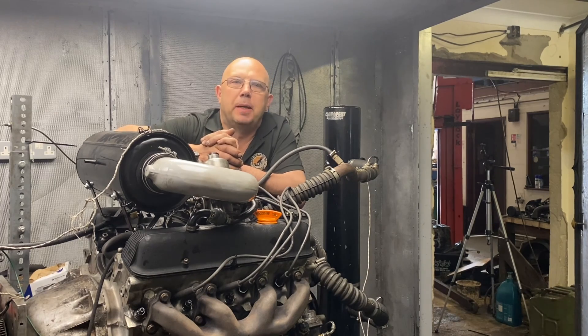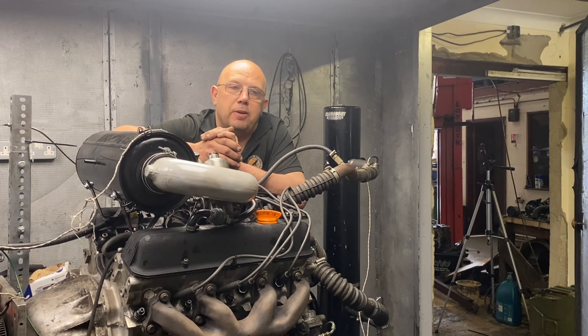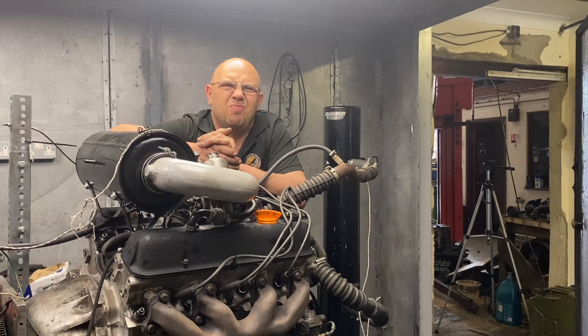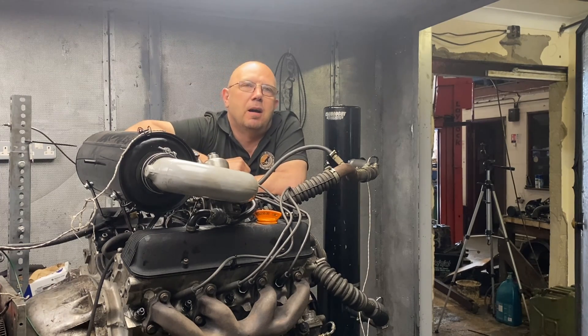We always expected that taking the 3.5 and turning it into a 4.6 would give a bunch of torque, and we didn't expect any real top end power improvement. The top end power did go up a bit — 15 horsepower, from 173 to 188. The torque increase was absolutely phenomenal. Torque is where you're going to drive in the real world — 98 percent of driving isn't full throttle, it's not at the red line. It's third or fourth gear, 30 to 40 miles an hour, wanting a bit of overtaking.